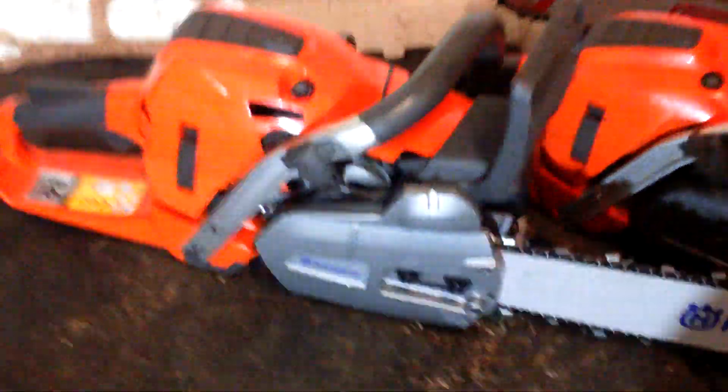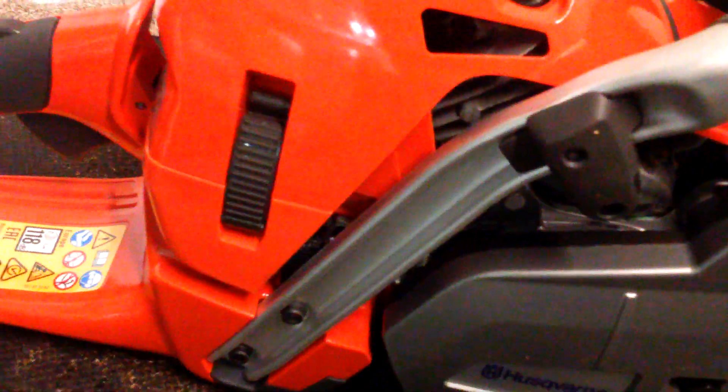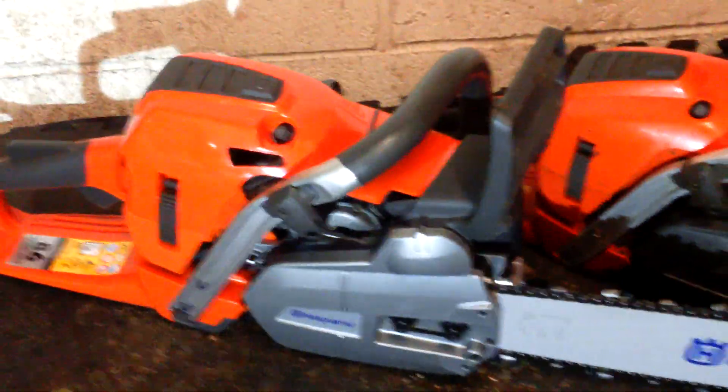I've just noticed something different — there's a cutout in the top cover which isn't present on the other one. That's interesting — this is obviously the very latest version, so I'm quite intrigued by that. Maybe it's just a little bit more air in, because as we all know sometimes you have problems with hot starting on these, and perhaps it lets a little bit more air through. I'll find out more about that — I hadn't noticed that before. Thanks for watching, take care.